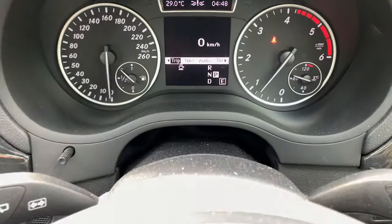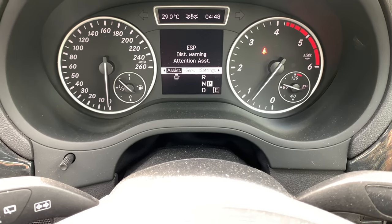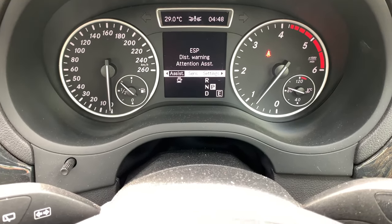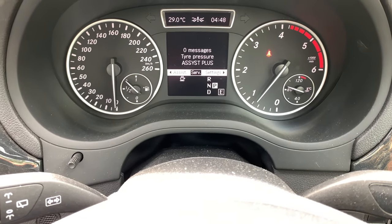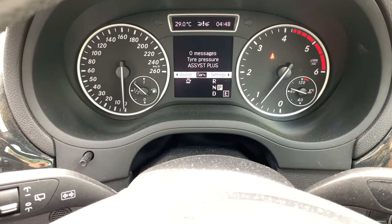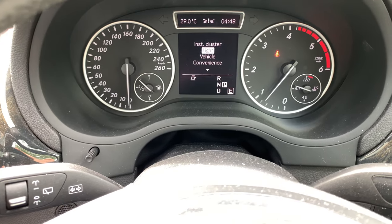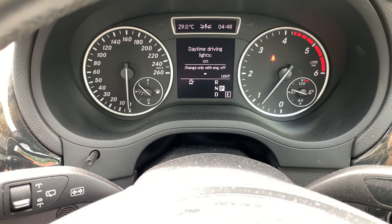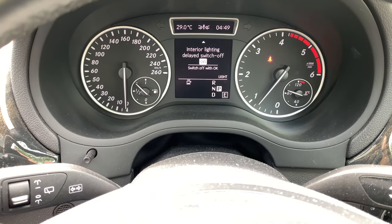Currently in trip, you can go through navigation, audio menu, telephone, assistant settings, attention assist, and distance warning. This car comes with distronic — that's why it has the distronic menu, service, and tire pressure monitoring system. Under settings, you have your instrument cluster settings, light settings, ambient lighting, surround lighting, and interior lighting.